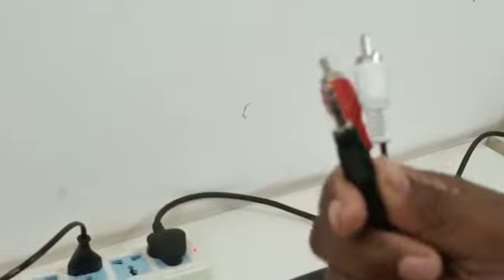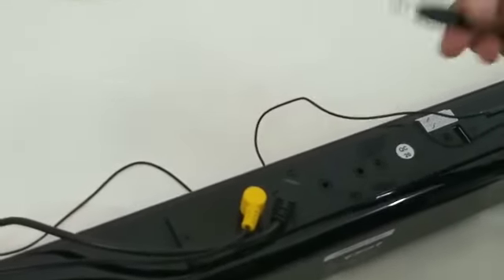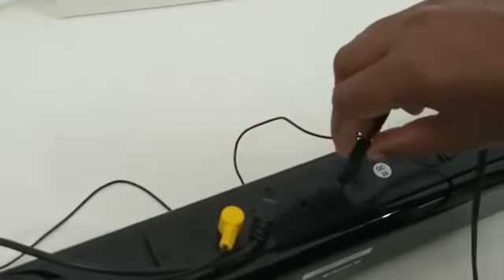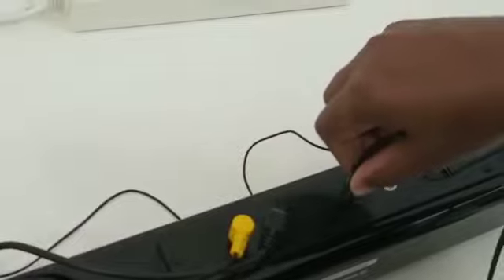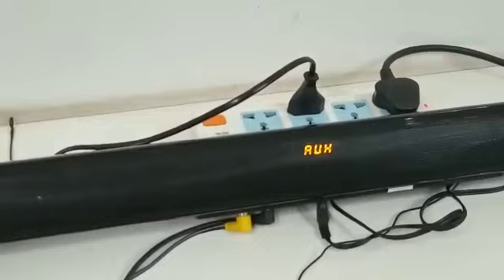You can also connect this sound bar with your LED TV through the included cable. There are two AUX ports and you can use either port to connect it with your TV. Insert the 3.5mm AUX cable — one side into the sound bar and the other two sides into your TV for the left and right channels.